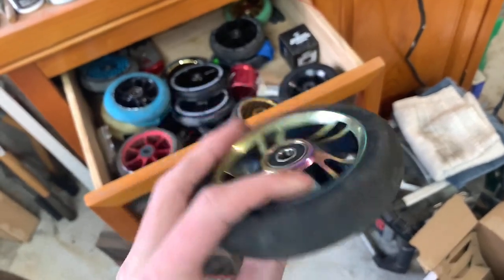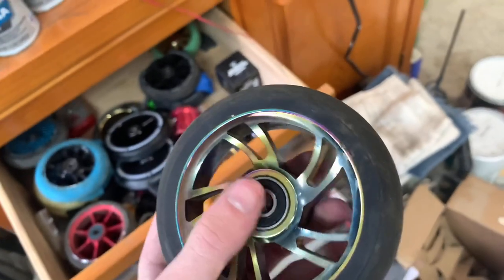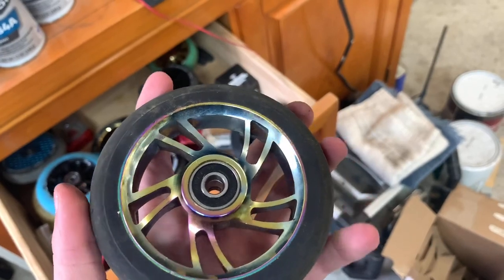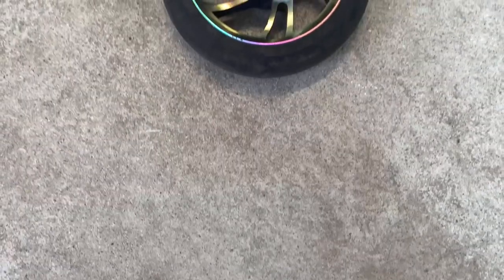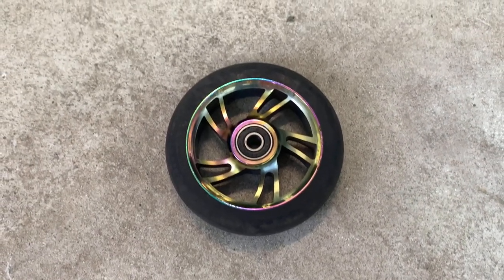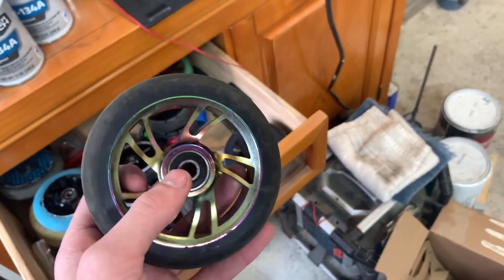We have two wheels left to review, but if you guys are enjoying this video go ahead and drop a like and subscribe to my channel. So this wheel — I think it's called like a Kutrik wheel. It was some low-key scooter brand and I got these wheels relatively cheap. They weren't bad — ABEC 11 bearings, so pretty good bearings in these. Pretty good wheels, lasted me a while. I had these when I first started scootering.